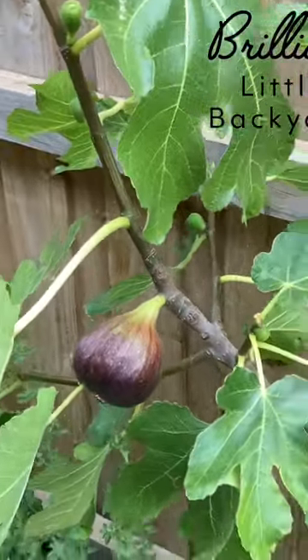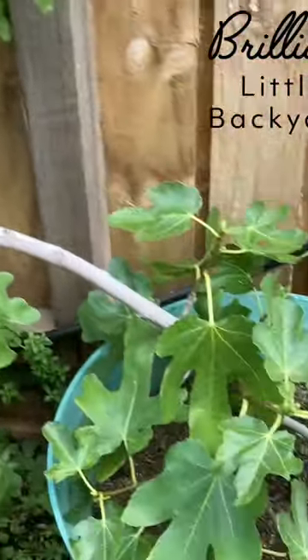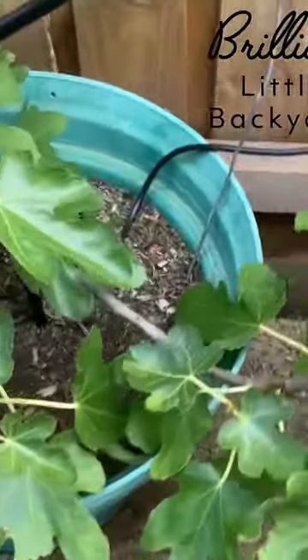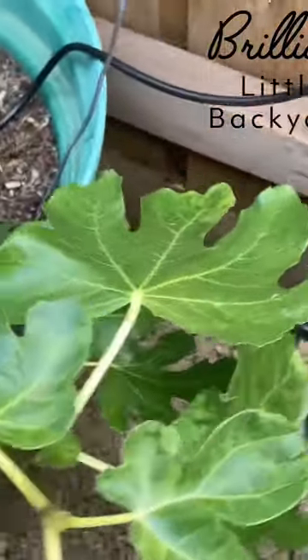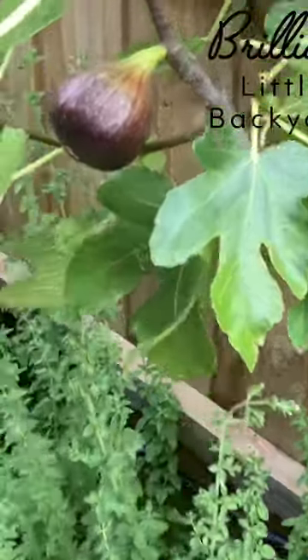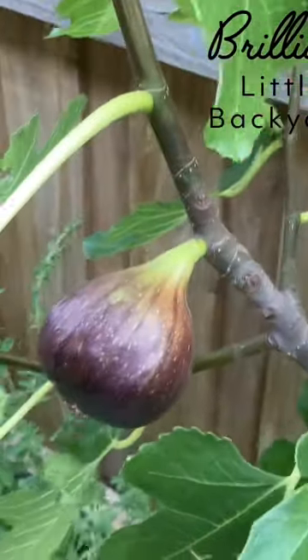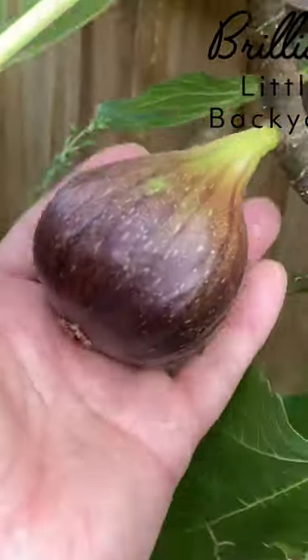This is the Brown Turkey fig, also two years old from cutting, and it's got fruit on every branch too. This one fruit is starting to ripen now and the size is amazing compared to my hand.